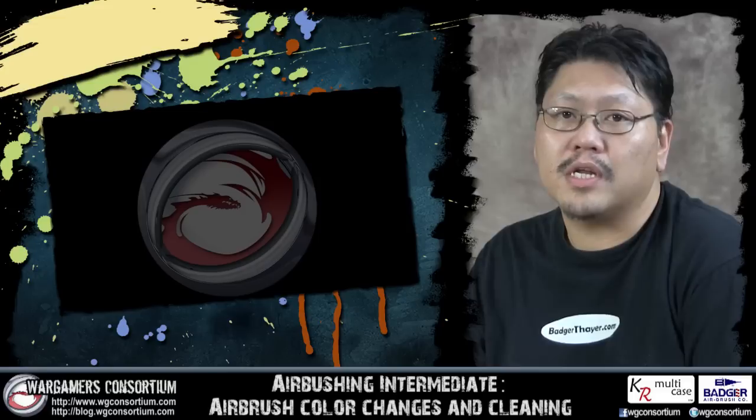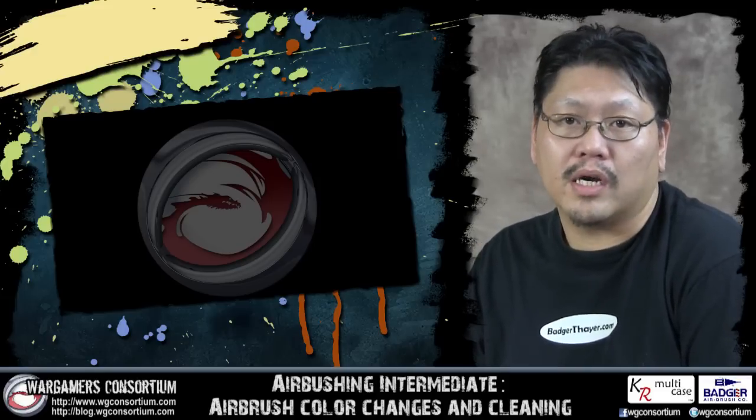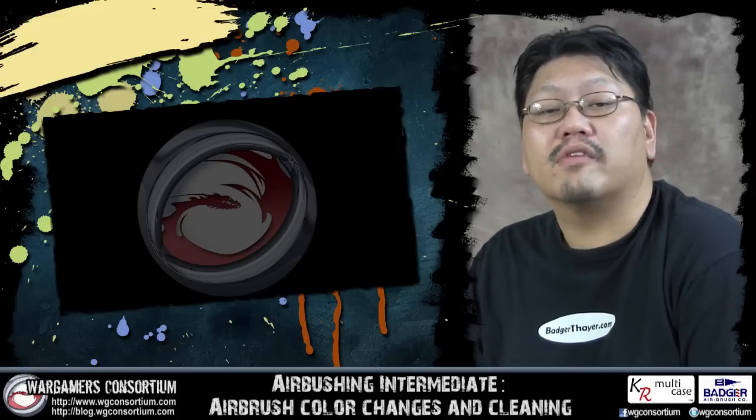And there you have it — how to do simple color changes as well as what I do to clean my airbrushes in between sessions. If you've got any comments or suggestions, please post them down below, and if you have more detailed questions send a message on YouTube or Facebook. This video will be added to a new playlist called Airbrushing Intermediate so you guys can find all the videos in this series. In the next video we'll talk about thinning and paints. Thank you for watching guys, and happy airbrushing.